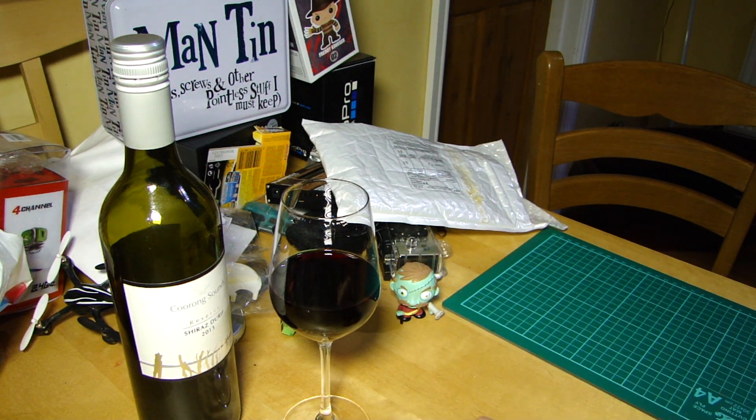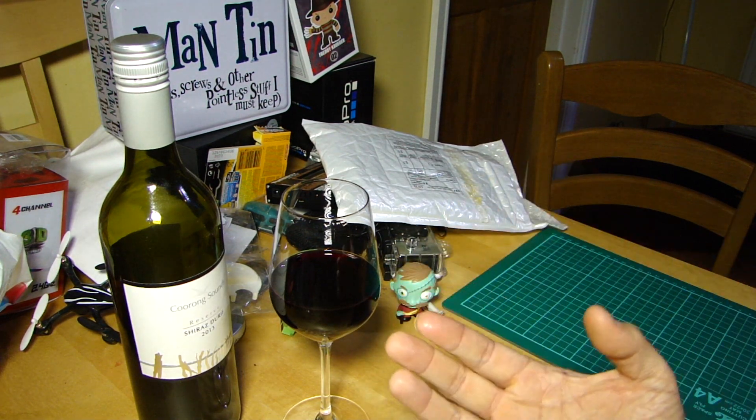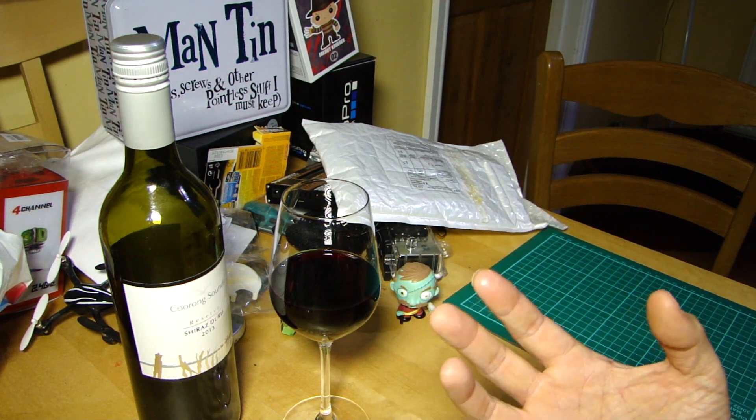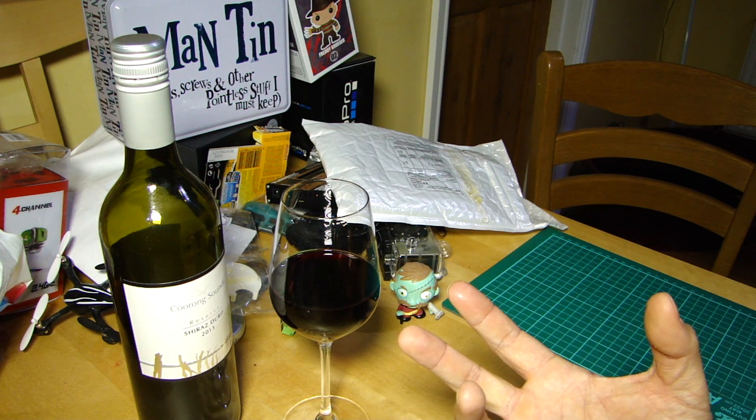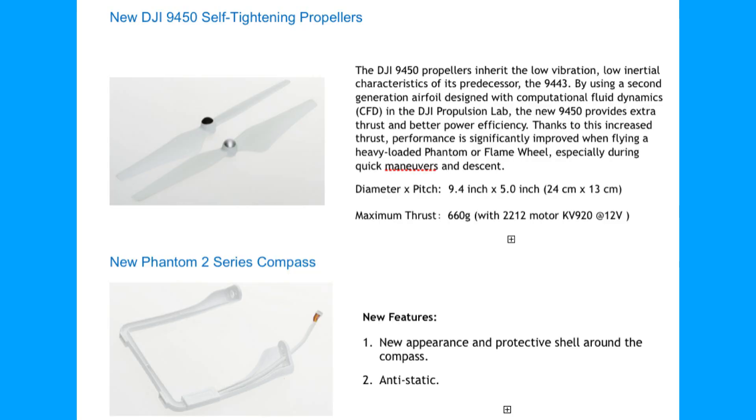They claim they've increased power output by up to 25% without any extra weight, by rejigging all the windings. They're also officially launching new self-tightening props, claiming better efficiency, more thrust, and significantly improved performance with a heavily loaded aircraft — interesting for those of us who've added lots of mods.